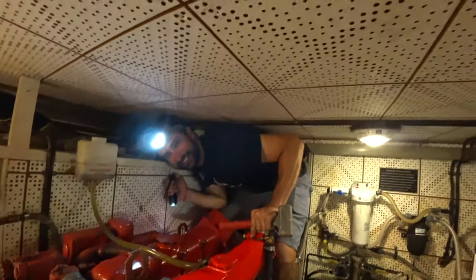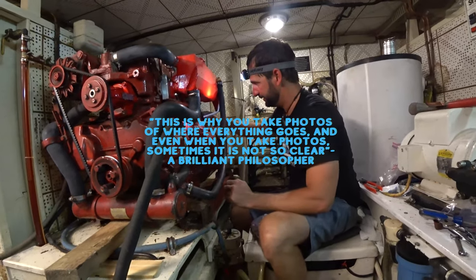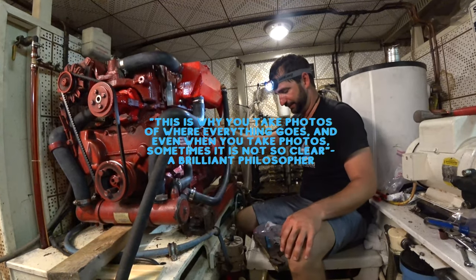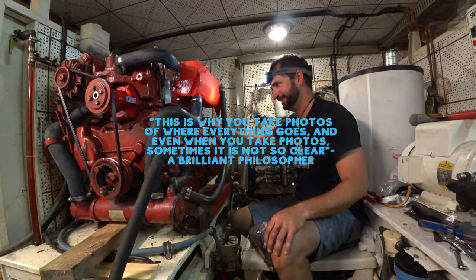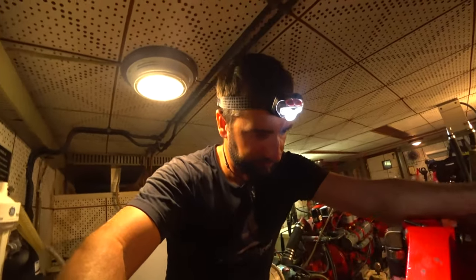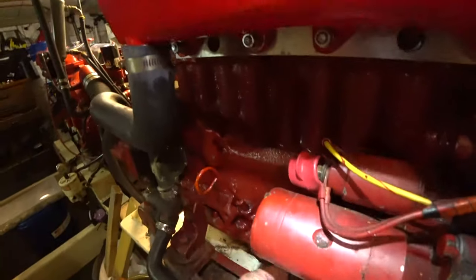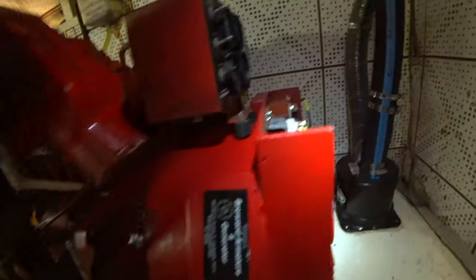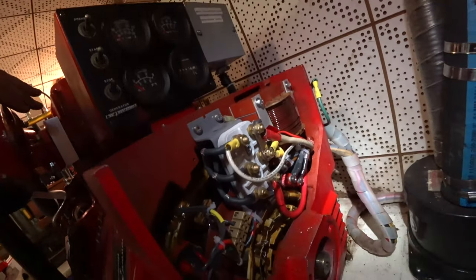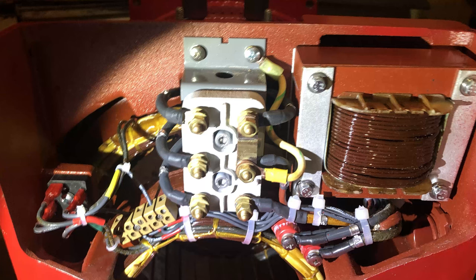Holy s--t. Putting the pieces back together—this is why you take photos of where everything goes. And even when you take photos, sometimes it's not so clear. I think I've got everything hooked up. Everything's bolted together, all the wires are connected, battery leads are connected, and the wiring on the back of the unit is all hooked up. Hopefully that's all right. It's a little different than when it came off—and that's because it was different.